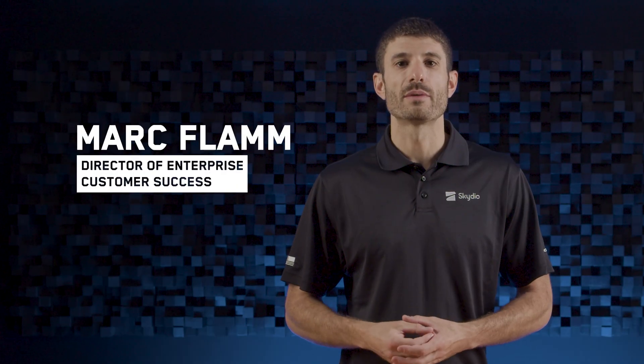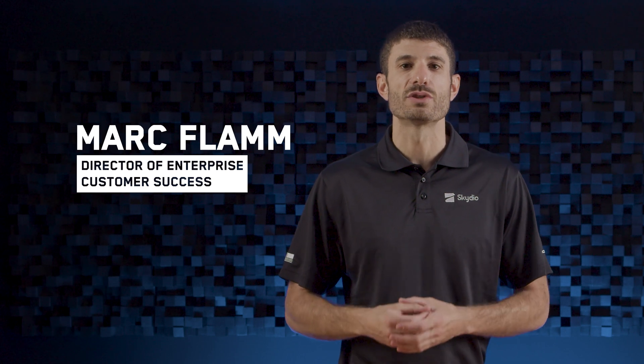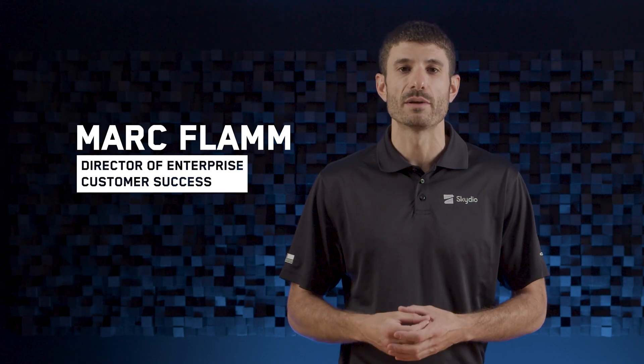Hello and welcome to Skydio Release Notes. I'm Mark Flam, Director of Enterprise Customer Success, and today I'm excited to show you what's new with Skydio 2 and 2 Plus for the Enterprise app.